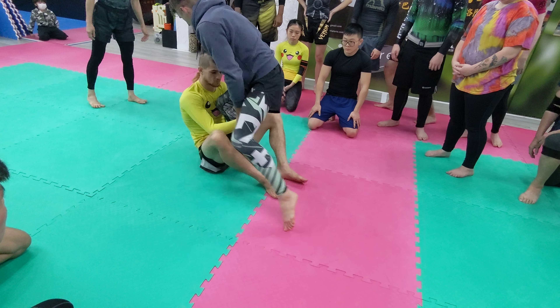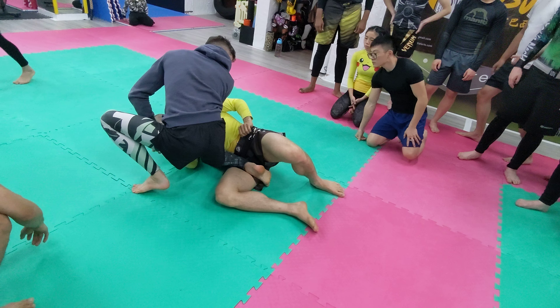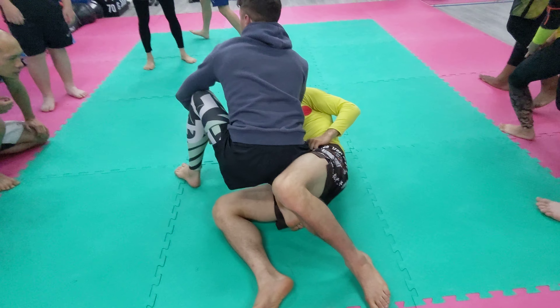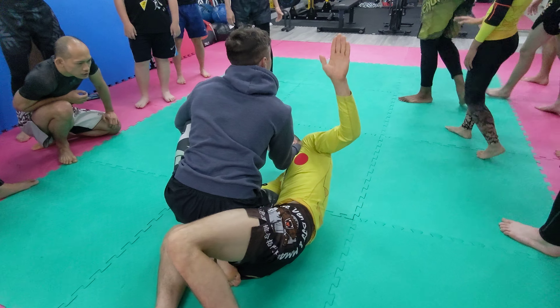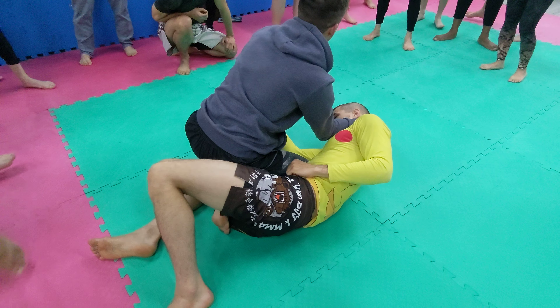My knee hits his chest, and I push him down to the ground, to the side. Who has been in this position before? Very common knee slice position. Coach Demetri has a great knee slice.